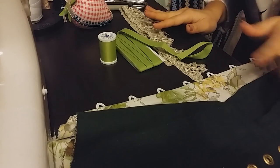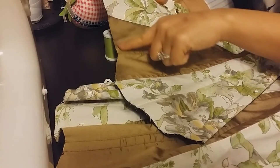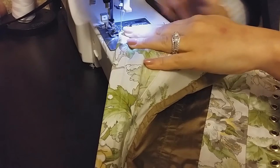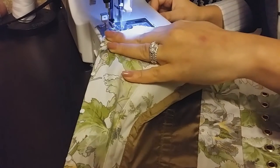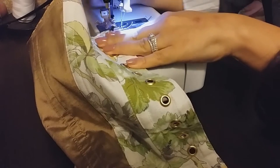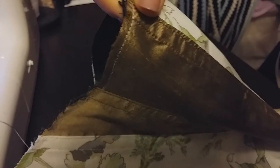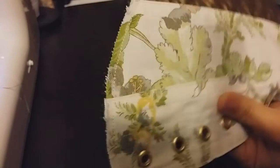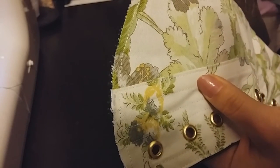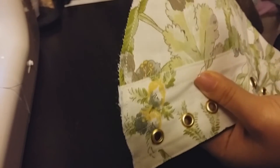The first step is to baste the top edge of my corset — just put down a stitch right on top. This basting stitch isn't very clean and it's close to the top of the edge, and that's all right. This is just to make sure that my material doesn't go anywhere when I sew down the bias tape, and I also don't want the stitching to poke out from underneath the bias tape, which is why it's a little bit closer to the top.